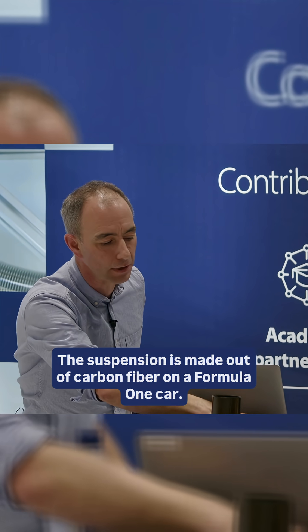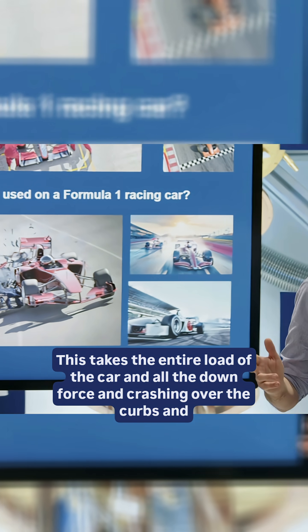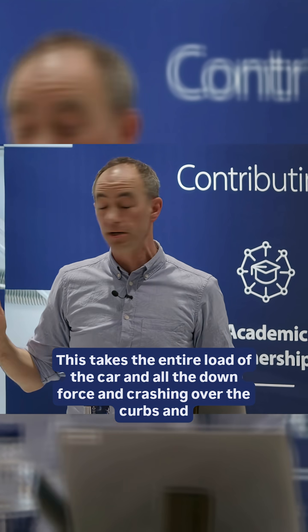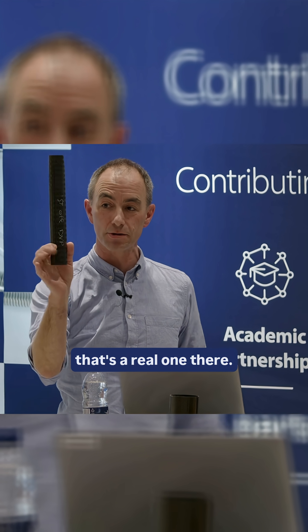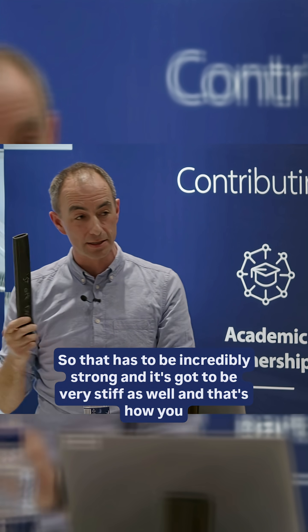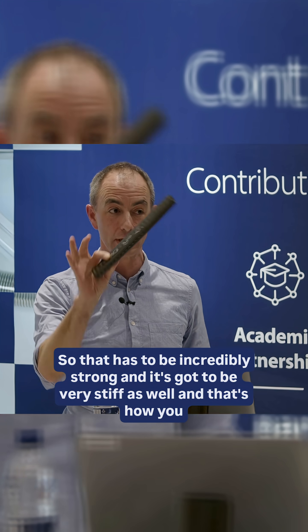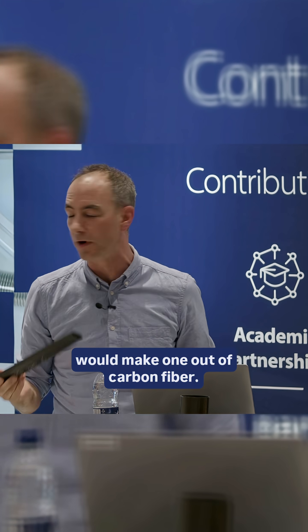The suspension is made out of carbon fibre on a Formula One car. This link here is a suspension pushrod. This takes the entire load of the car — all the downforce and crashing over the kerbs — and that's a real one there. It's really not very big, and it's hollow. So it has to be incredibly strong and very stiff as well, and that's how you would make one out of carbon fibre.